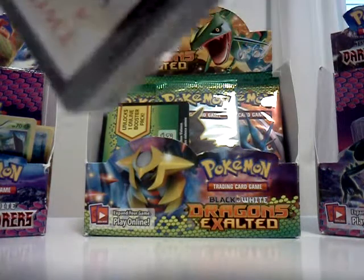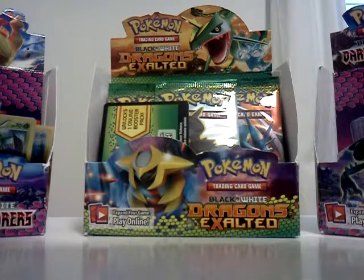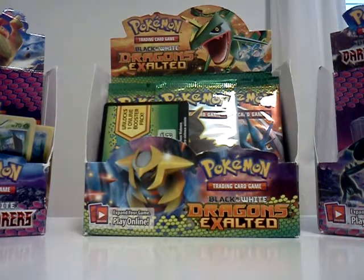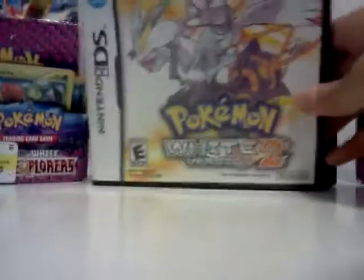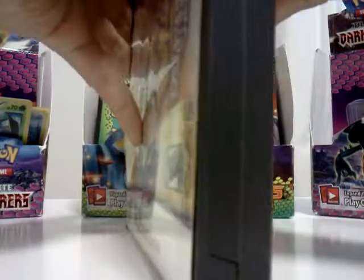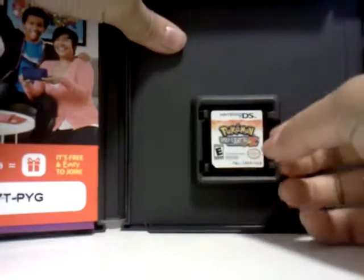Can't wait to play it after I make this video. Alright, so this is how it looks. Let's see if you can see that. So that's what the game looks like.